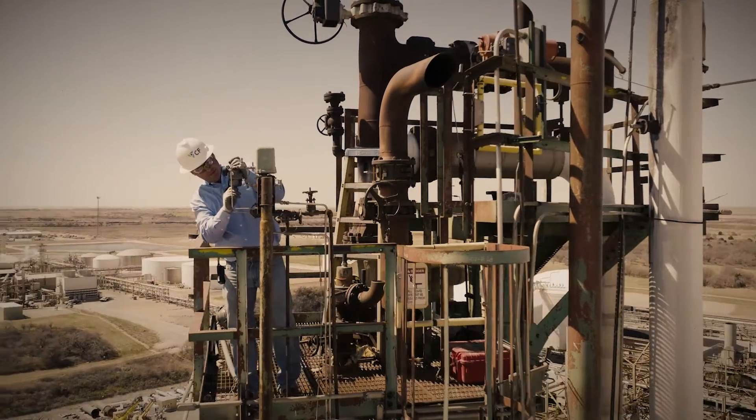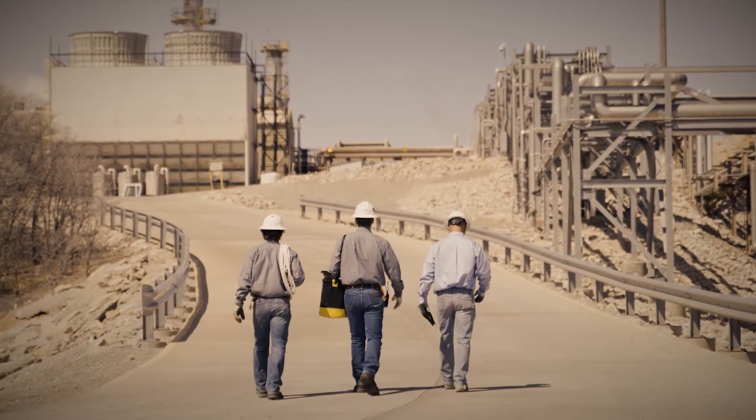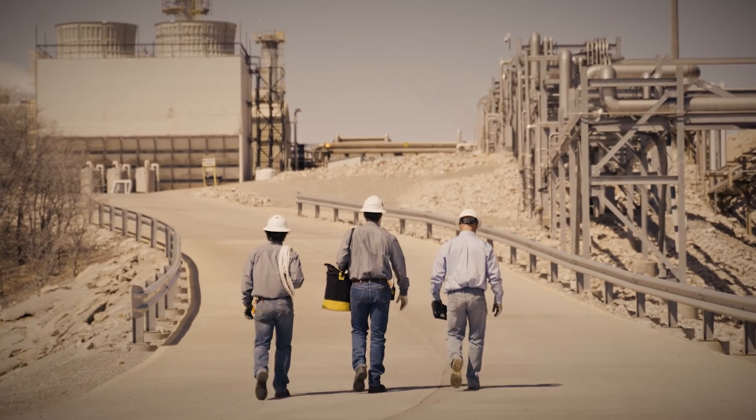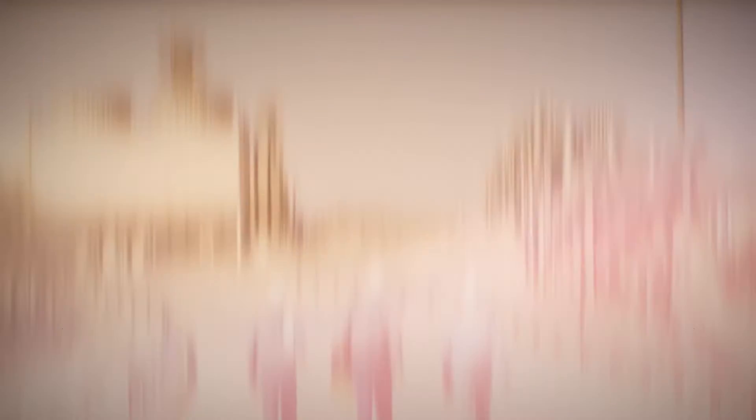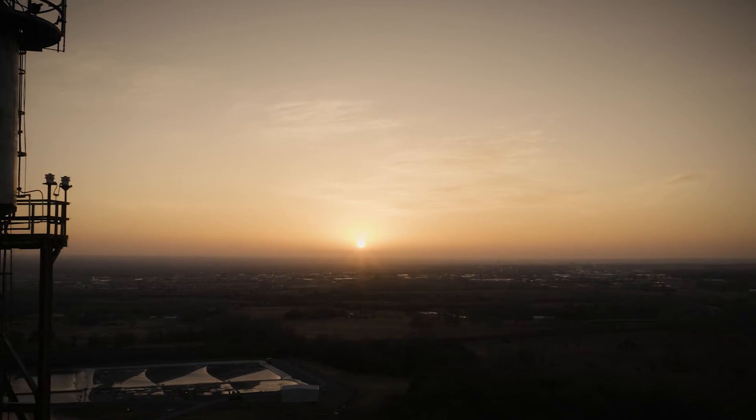By implementing a standardized process of lifting equipment to heights, Woodward has put a durable kit in place which improves the safety of working above the ground, elevating CF Industries' safety culture to new heights and showing their commitment to do it right.